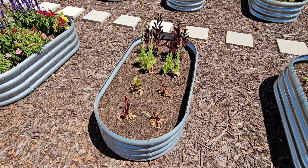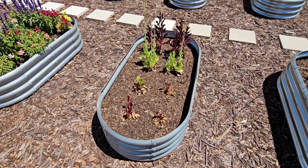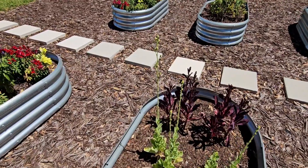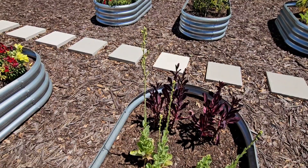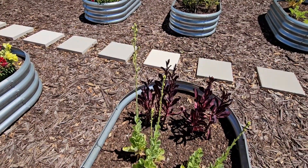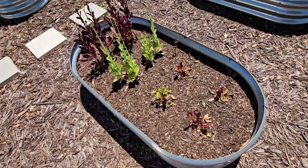My leafy greens — romaine and swiss chard — are kind of done now that it's starting to get warmer, so they'll go to flower. I let them flower because the bees, butterflies, and pollinators love that. Once it's done flowering I'll pull it up and I'm going to put another bin of cucumbers there.